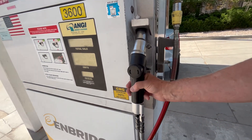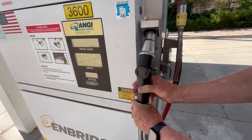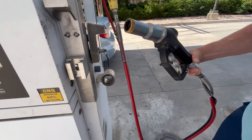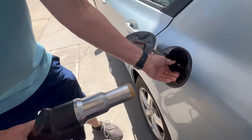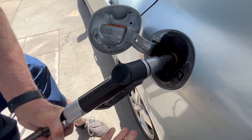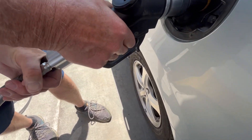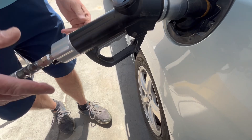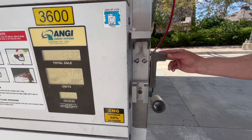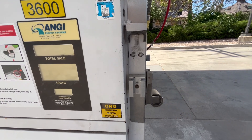This is a different nozzle — you just lift up and pull it out, and I'll show you how to use this one. You've got to take the cap off, push it in as far as you can, and then you just pull the trigger and you'll hear it click — that means it's connected. Then you just pull the lever down and it will go ahead and stop.